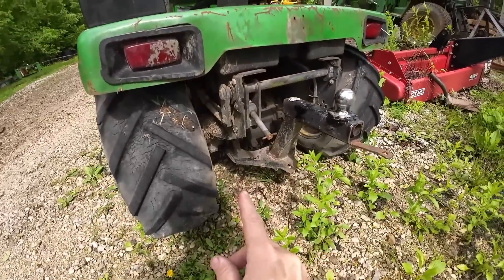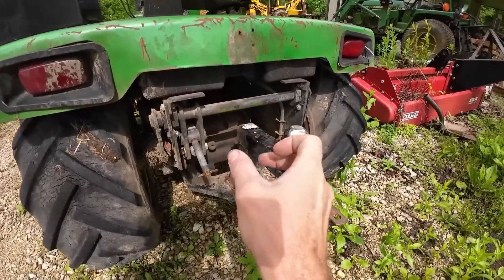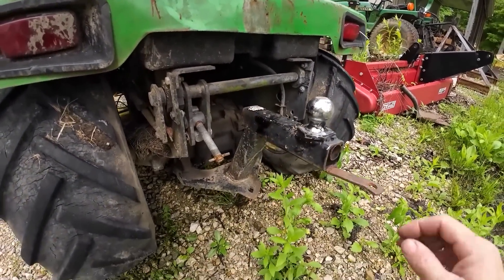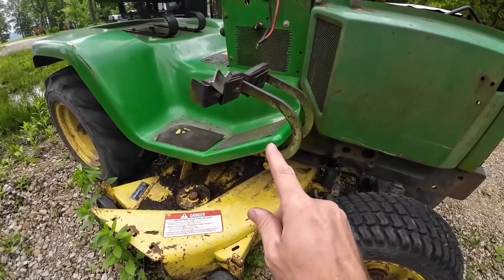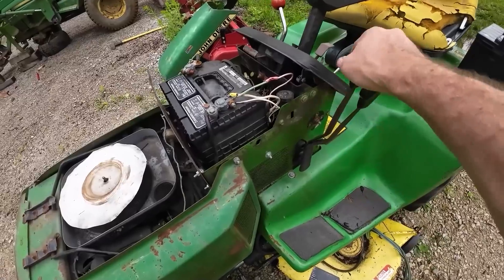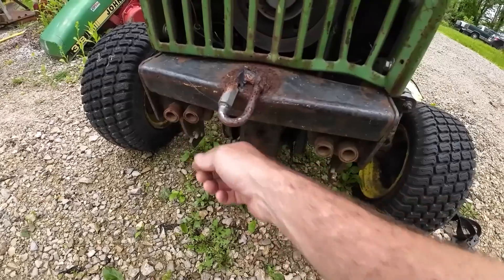This tractor is missing a couple things that make the 318 so desirable. One great thing about these is they have a rear PTO kit that comes out the back and John Deere made all kinds of little implements that went with this rig. The rear PTO is in there but it's missing the extension kit where it mounts to the back. One of the cool things is these have brake steer just like a larger tractor, and you do have two hydraulic functions that both come out the front.